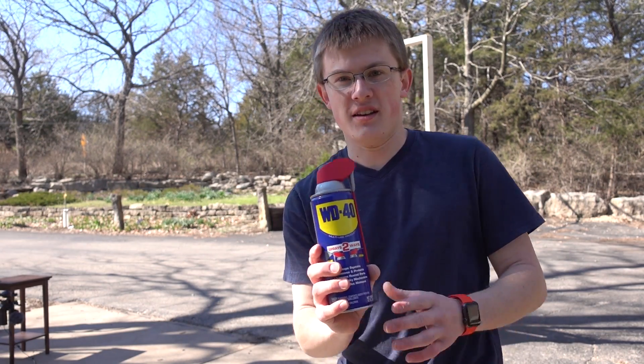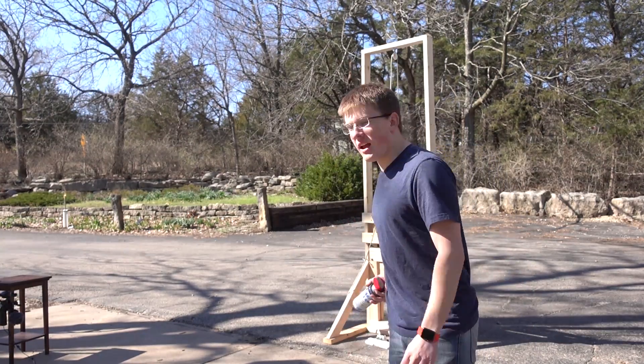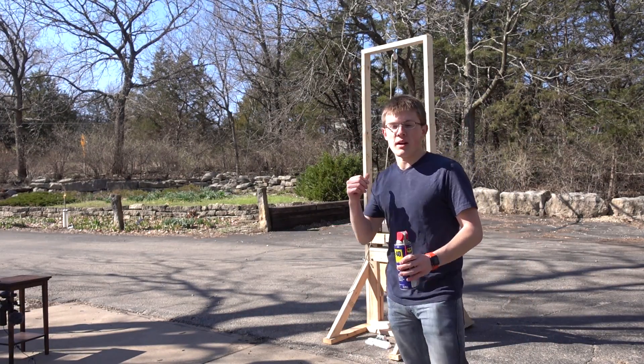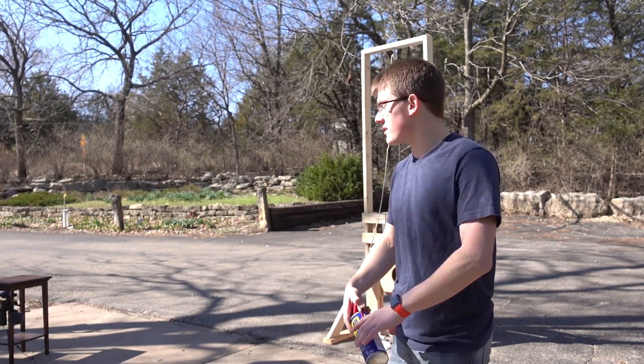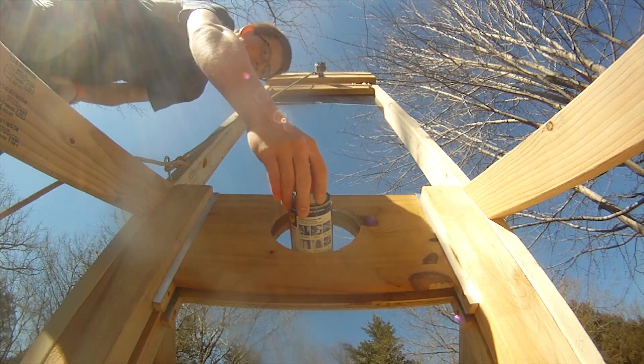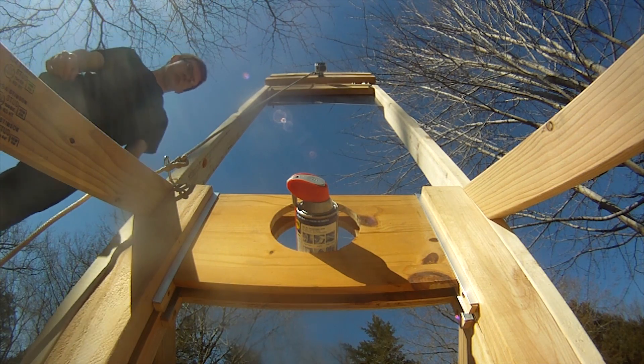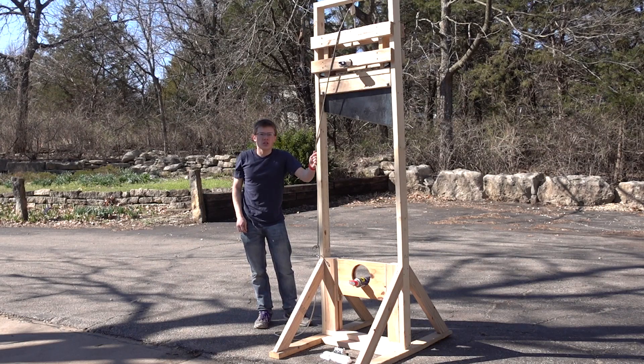Alright guys, it's time for the finale — guillotine versus WD-40. That's right, I'm going to put a pressurized air can of WD-40 in my guillotine. Kids, do not try this at home. I am not a professional, but just desperate for good content. This is going to be the most interesting thing I've ever executed. I really don't know what's going to happen. This is guillotine versus WD-40 in 3, 2, 1.